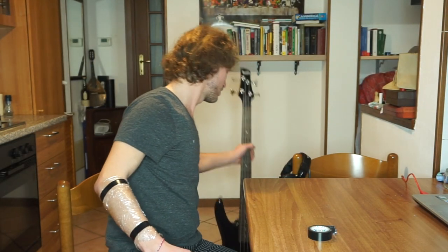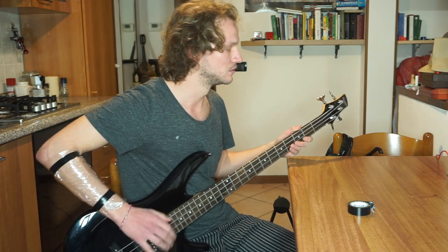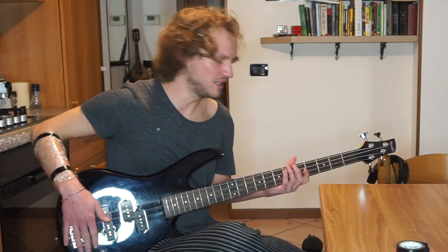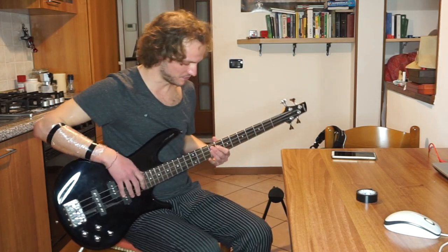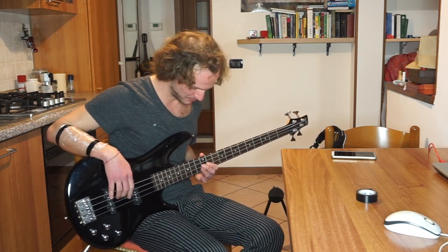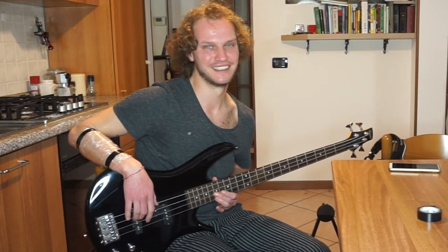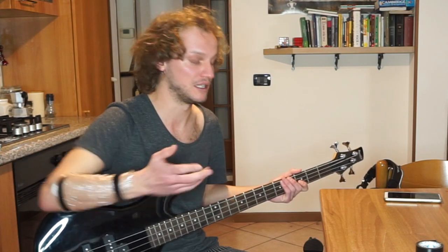The other thing I did was changing the strings. So let's give it a try. I think the action of the last two strings is definitely too low. With the old strings it would not happen, but with these ones as soon as I get here — I can't even play the notes. At least on the rest of the instrument it plays fine.